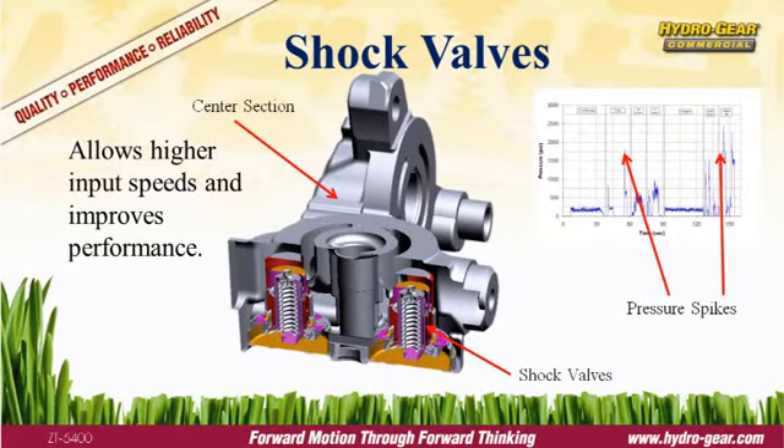A shock valve is a spring-loaded valve calibrated to release at a given pressure. Shock valves are used to trim momentary pressure spikes that occur during fast starts, sharp turns, or similar situations. Pressure spikes can damage a transmission and shorten its life. Hydrogear equips all commercial transaxles with shock valves to protect the system and extend the life of the transmission.